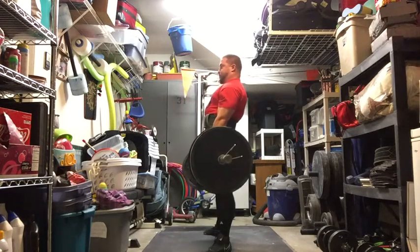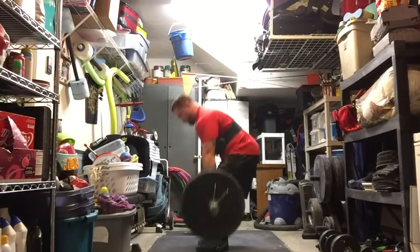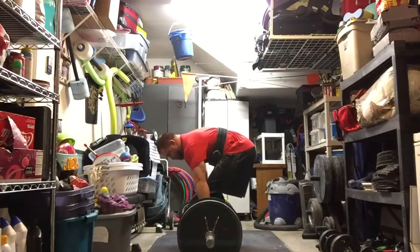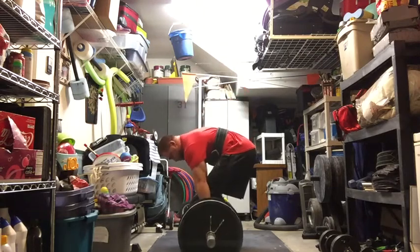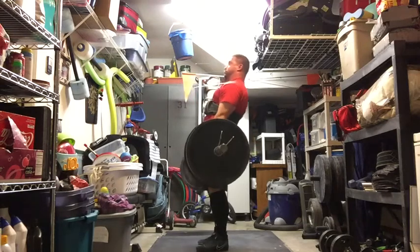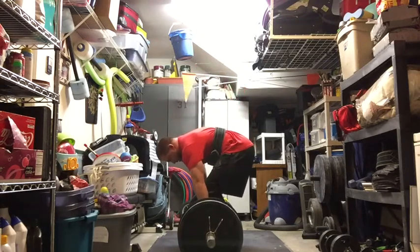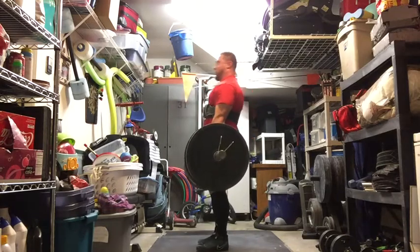With one of my work sets being sumo instead of five. Here's my first set of conventional — 405 again. With the belt placement, I like that high position. I feel like I can push out against the belt a lot better and I engage my lats better.